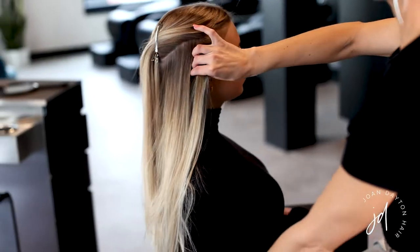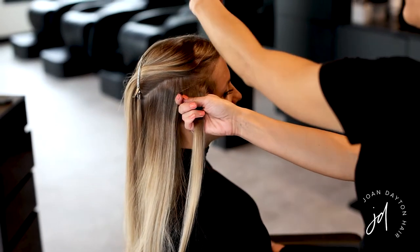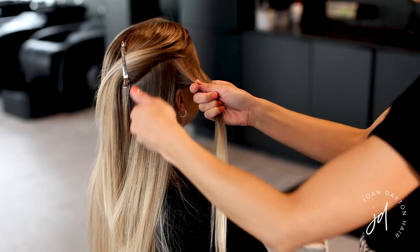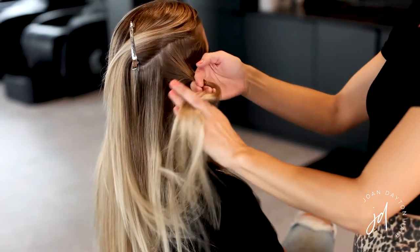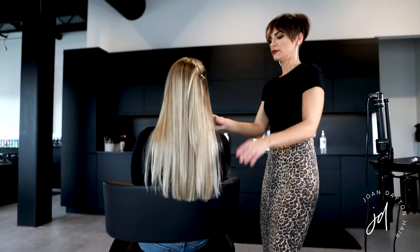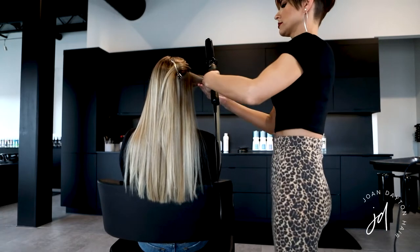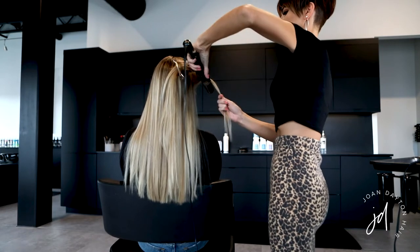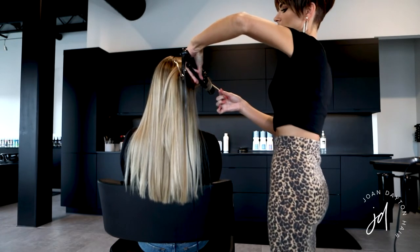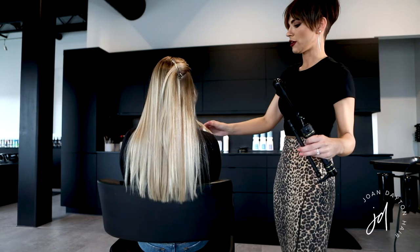With the first piece at the hairline I'm curling this away from the face — same up here and same on the other side. All the pieces in the very front will be curled away from the face. Throughout the rest of the head I'll alternate: curl backward, then the next one forward, rotating back and forth — that creates a more natural loose beachy wave. I'm leaving the last inch and a half out so it remains straight, then twirl the hair in my fingers to lock in the heat.